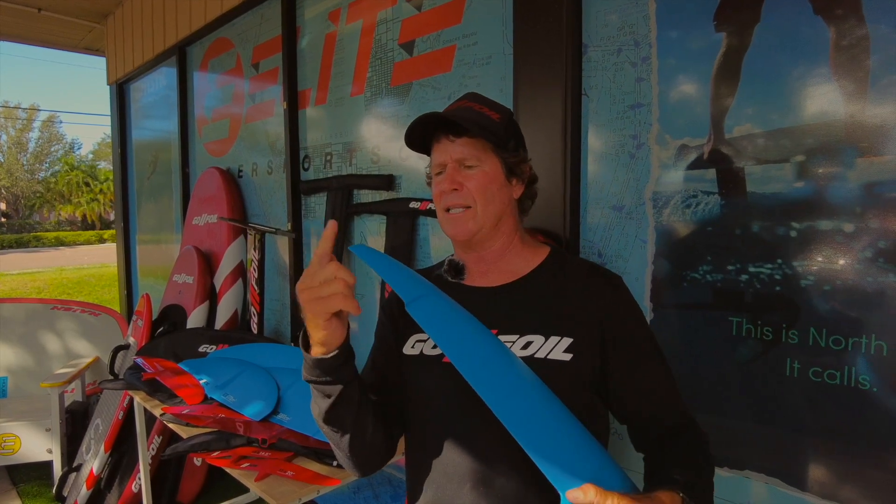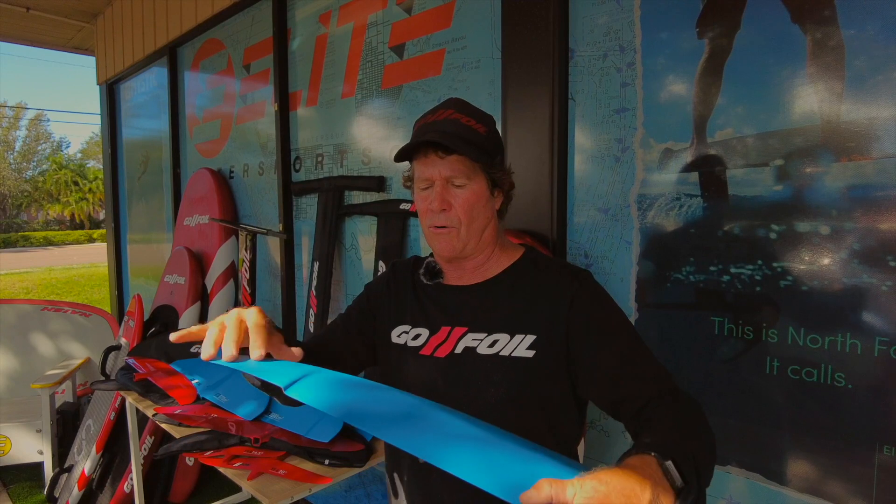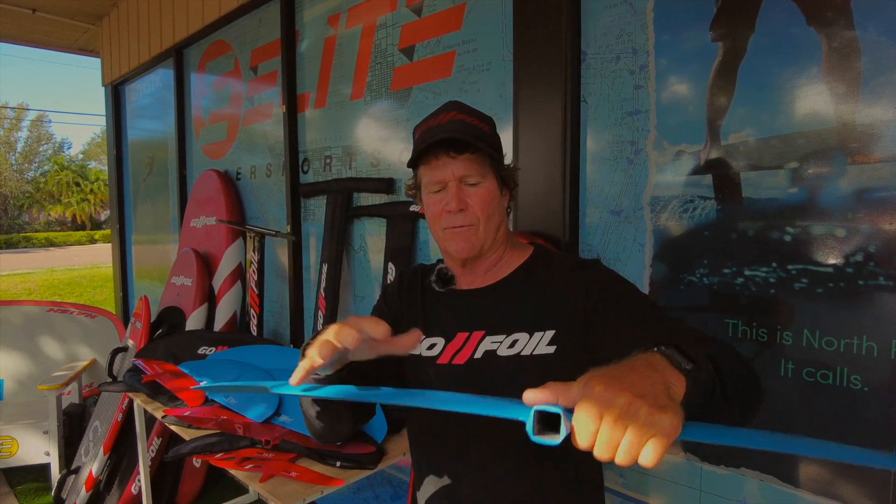Just imagine you've got this little mini tornado and it's actually sucking air down from the surface, and it gets onto your wing and tries to collapse over the whole wing and attach itself to the lifting surface — that'll cause what we call over-foiling.